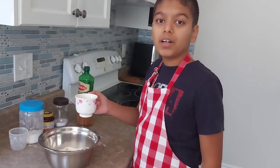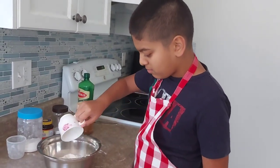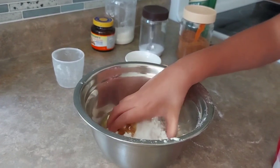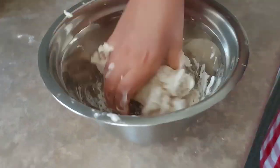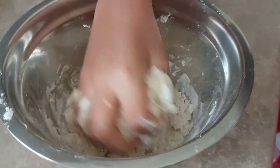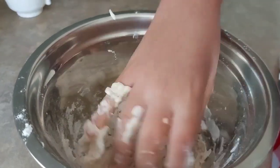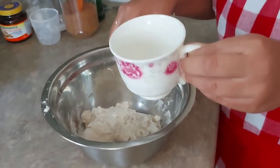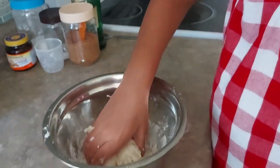Now we're gonna put half a cup of water — if you need more you can totally do that. Now we're gonna knead it until it becomes our dough. It's coming out very good, we're almost done. I'm just gonna add a little bit more water because I need to. Now let's continue.